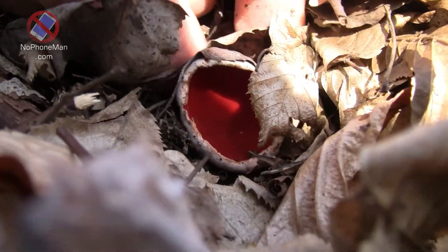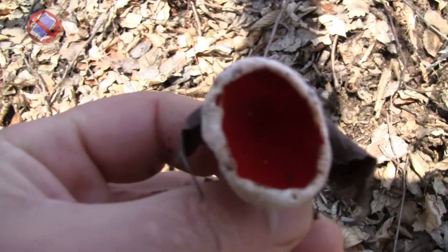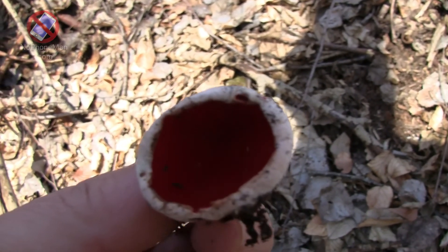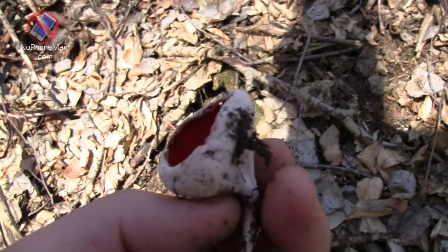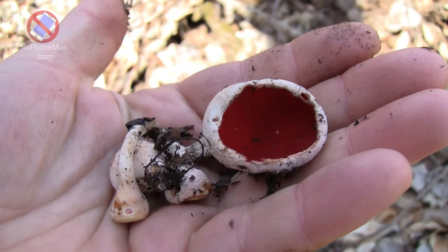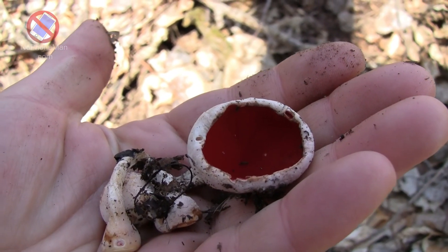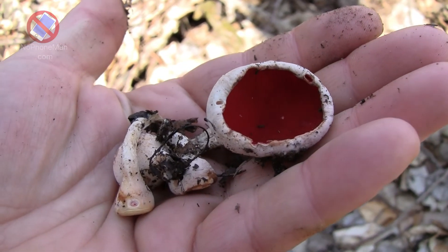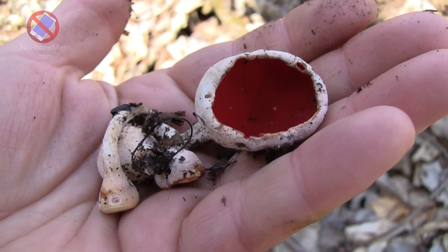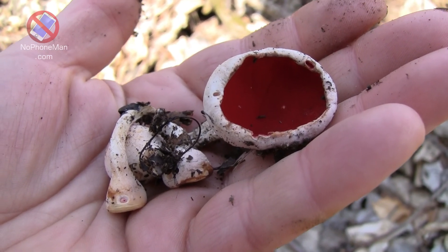I would say that scarlet elfcup is actually an easy mushroom to forage even for a novice. If you consider its unique shape and color, but mostly the season when it grows — late winter, early spring — in other words the time of year when few other mushrooms grow, it's rather hard to confuse this fungus with something else. There's not much else growing at the time, at least not much fungus.